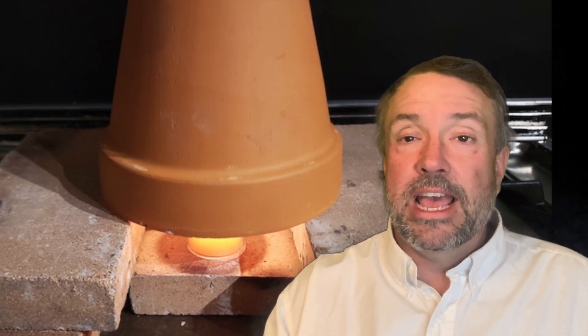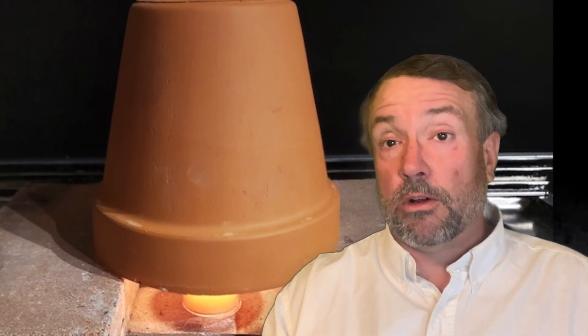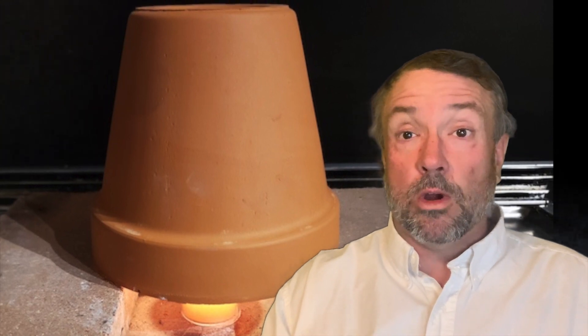This last option is for small greenhouse owners — those with a 100 to 200 square foot backyard greenhouse. It's simply a candle with a terracotta pot. These work quite well, and the candles are very inexpensive. This isn't for minus 40 degree weather — it's for the shoulder seasons where you're at minus two or minus three and just need enough heat so nothing freezes. As an option for a small greenhouse, these work.